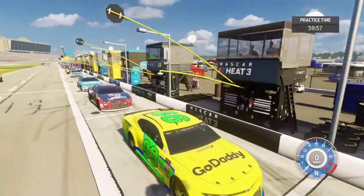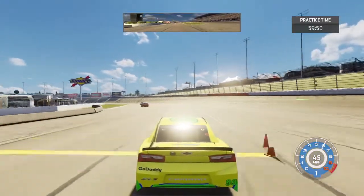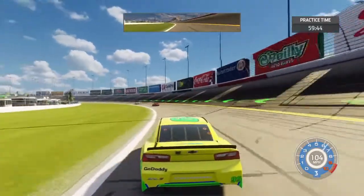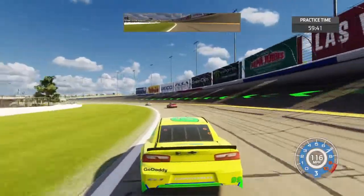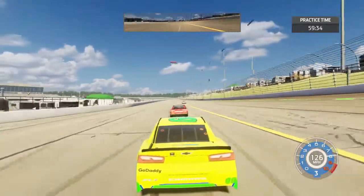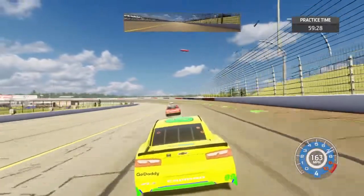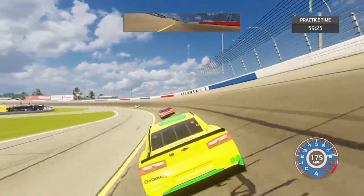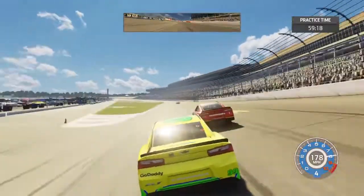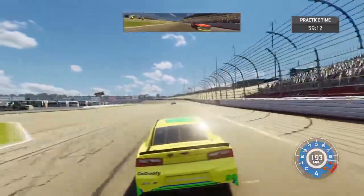Hopefully no one is coming out of pit road right here. We're going to stick behind McMurray here. Probably not always the best idea to follow those lines there that are shown. I'm going to stick behind McMurray just to be a tad faster. We've got to go through a trial - we'll be careful, try not to run into anybody.